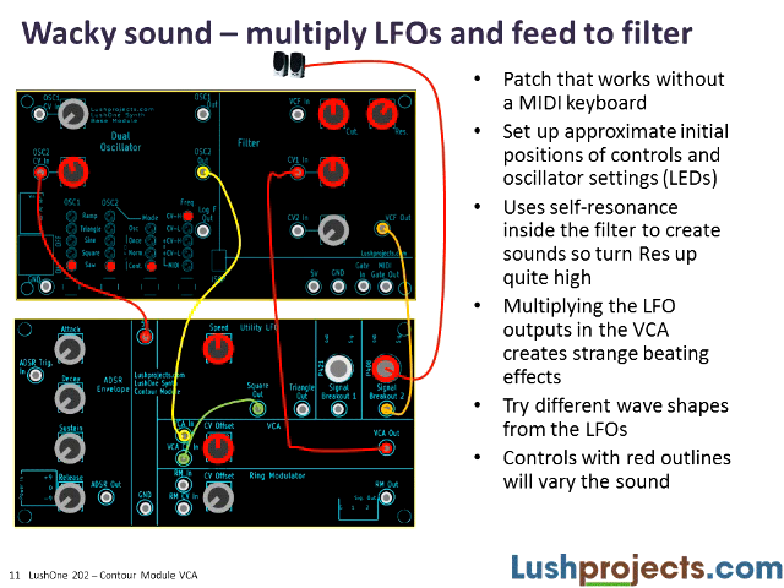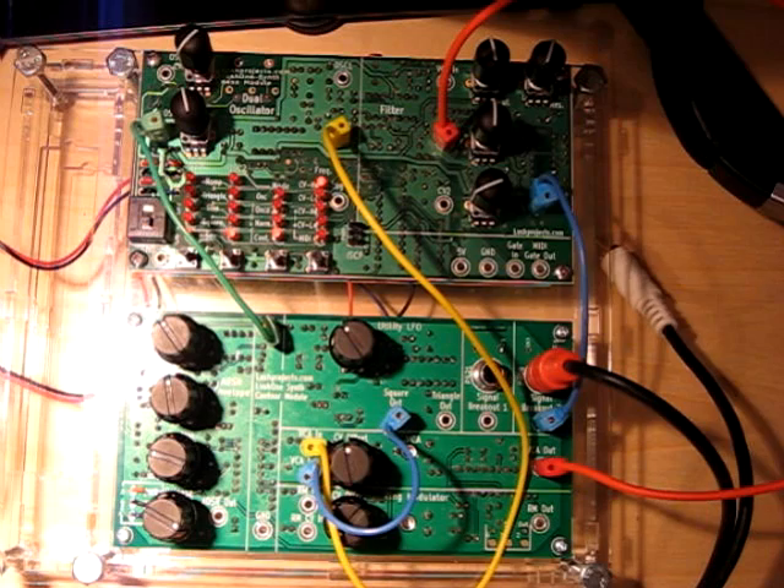To demonstrate the LFO as a control voltage multiplier: the patch has the two LFOs going into the VCA, with the VCA output going into the filter's control voltage input. We're using the filter's self-resonance to create the sound — no keyboard or main oscillator is used. Turning up the output gain, we can hear it chunking away to itself.